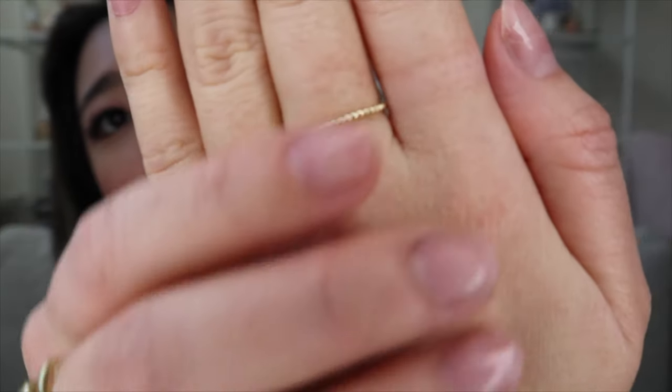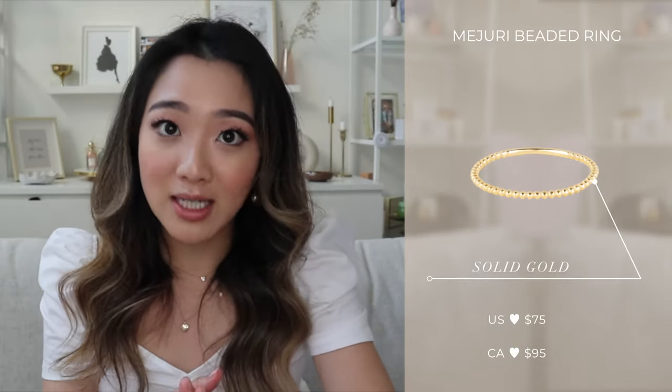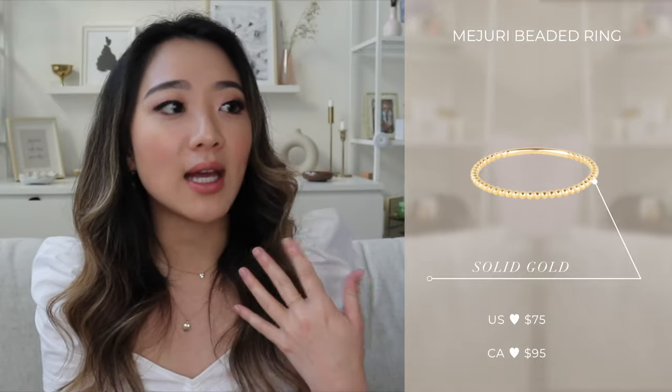The first ring I want to talk about is this beaded ring — there are a lot of little beads that make it up. I really love it because if you've seen my video on how I stack my rings, that was mostly for my Pandora silver collection. Now that I've switched to gold jewelry, this ring really mimics the thumb ring I loved from Pandora. I like to wear it on my middle finger or my thumb. I've honestly never taken off this ring — it's solid gold, super stackable, and a really great base piece or an amazing thumb ring.